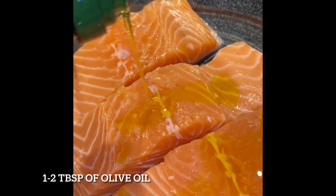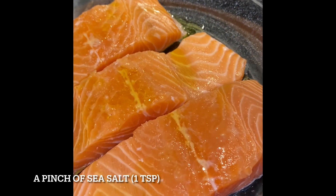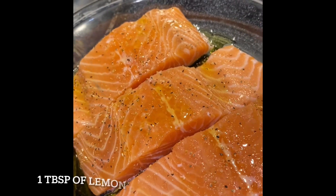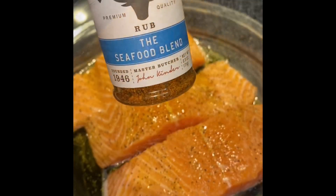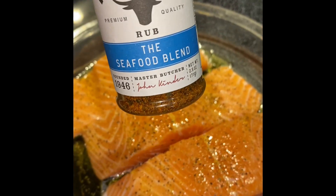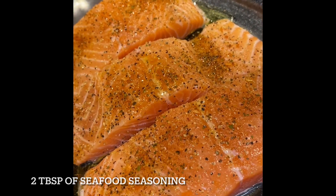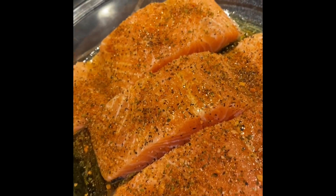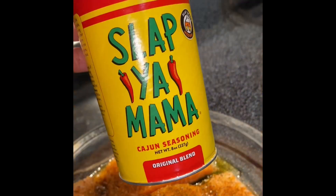First you're gonna wash your salmon, and then you're gonna drizzle it with some olive oil. Then you're just gonna add a pinch of salt on each one, lemon pepper, add some seafood blend to our salmon here, and your mama's seasoning.